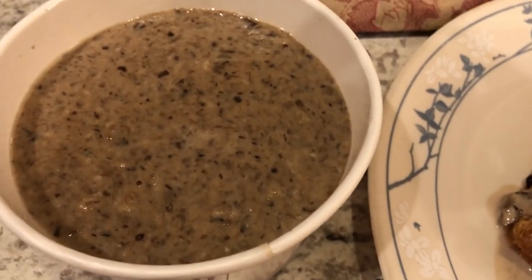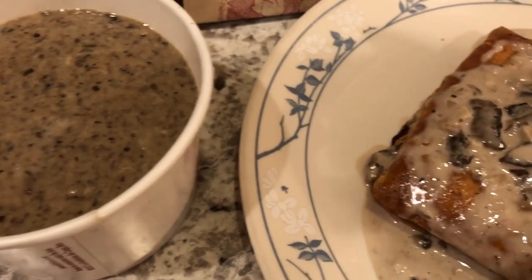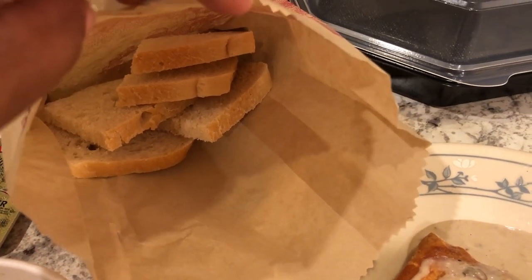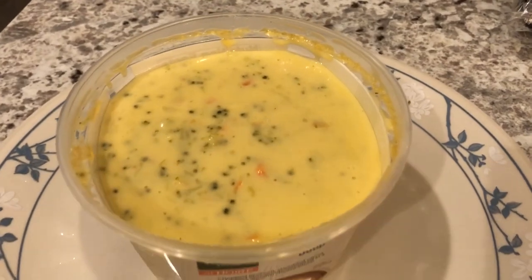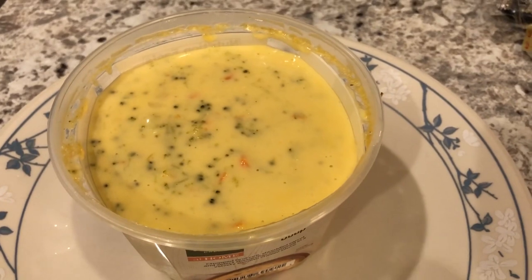I also got a cup of cream of mushroom soup. Howard didn't want to eat anything from there — he wanted to eat something at home. You also get bread when you go to La Madeline, so in here I have some sourdough bread, and you get real butter — yum! Howard wanted to eat this Panera broccoli cheddar soup, so that is what he is having for dinner tonight. So this is what's for dinner tonight, and we'll see you guys next time.